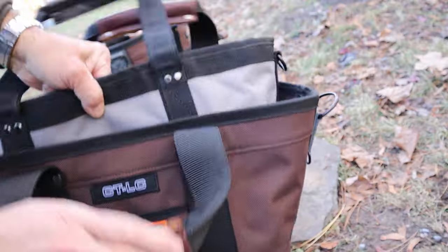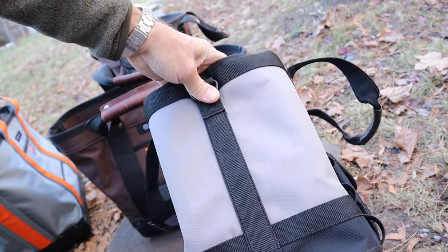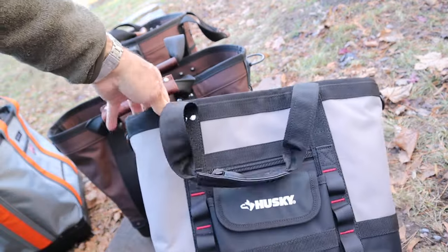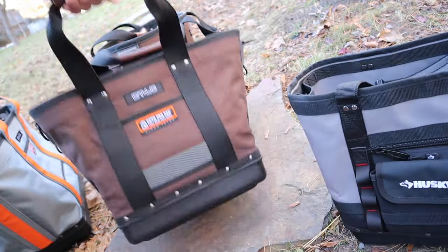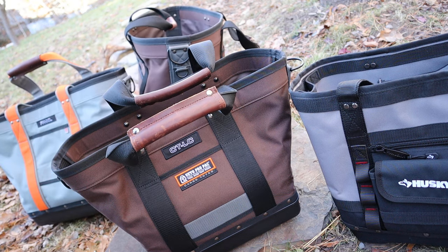And look at this — here's the Husky version. The Husky cost me $29. I don't know if it was on a special closeout or a special sale or something. They had a big display of them, and I took one look at it and thought, that's totally worth the money. This one's $89, and these larger ones are approximately $109 to $120, maybe more, depends.